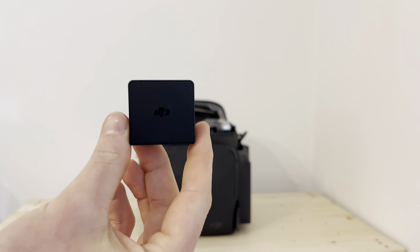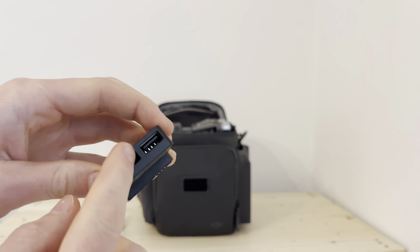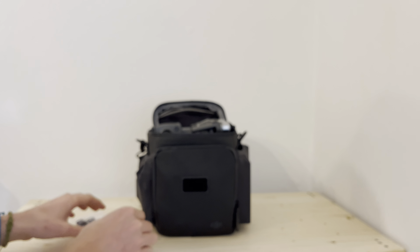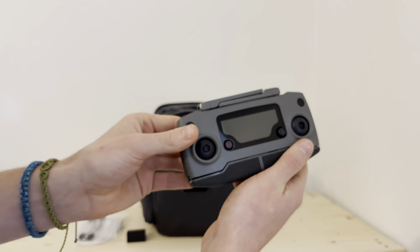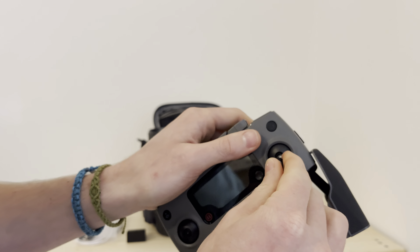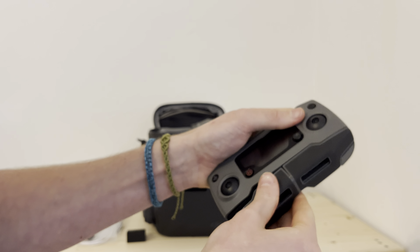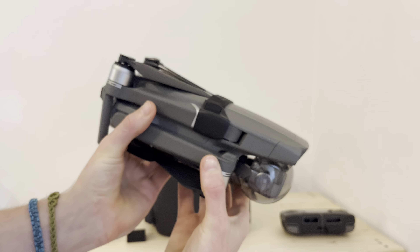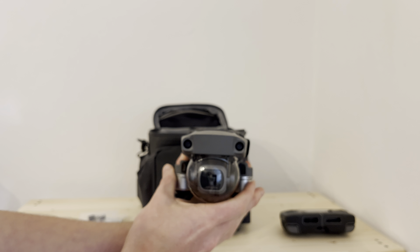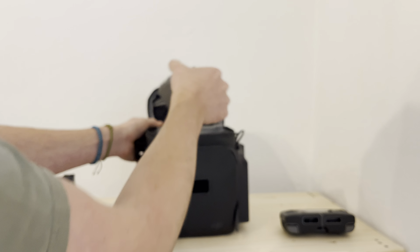Then I have got a USB-C to USB-C cable, a USB-C to lightning cable for my phone, and a USB-C cable for the remote. Something quite handy I enjoy is this adapter from DJI — they actually go onto the battery packs and then you've got two USB ports where you can charge something. Then I have got the remote control with the joysticks to screw in.